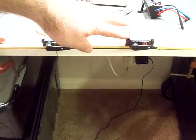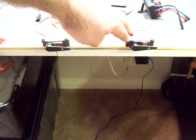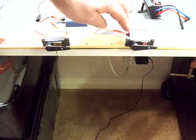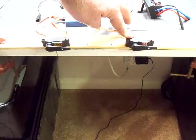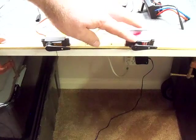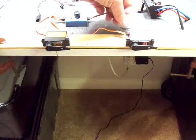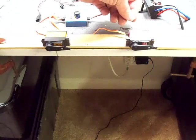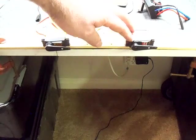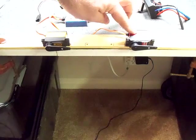The servo on the right here is actually made by JX — it's a JX PDI 6121MG. I actually have two race days with this servo in a 1/8 scale electric Truggy, which is a considerably large truck, and it's been doing pretty well for me. I tested another JX servo in the past, a less expensive one. I think this one was $25 shipped through Banggood, and this one is actually a coreless servo.